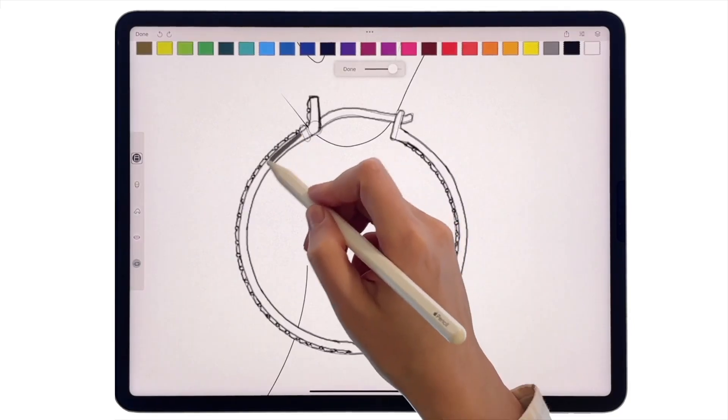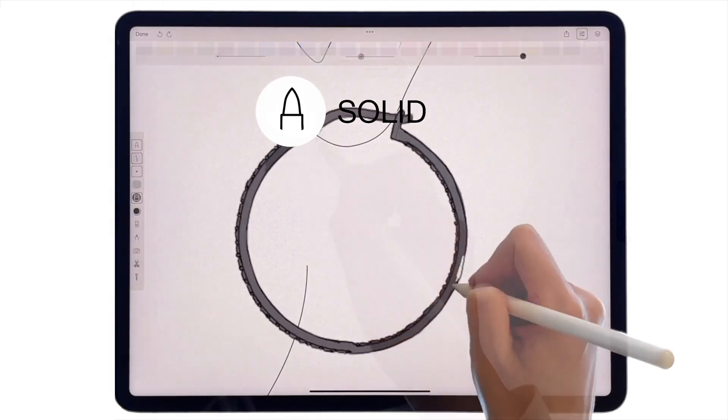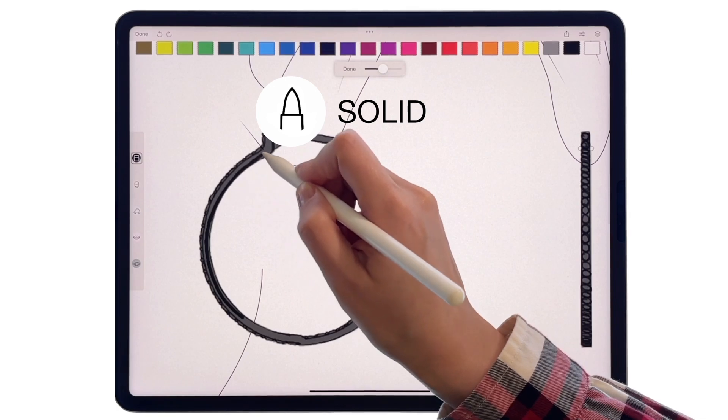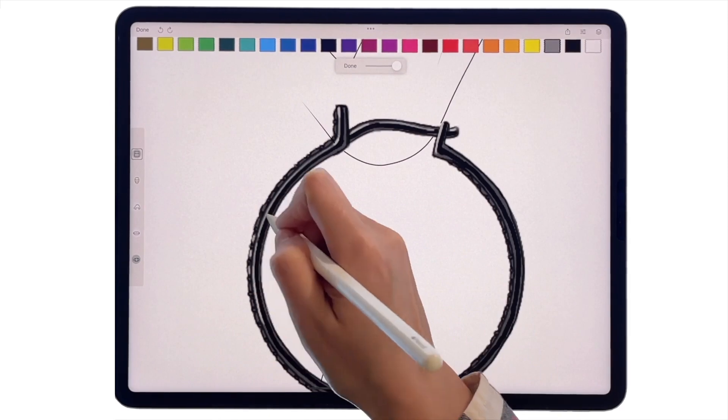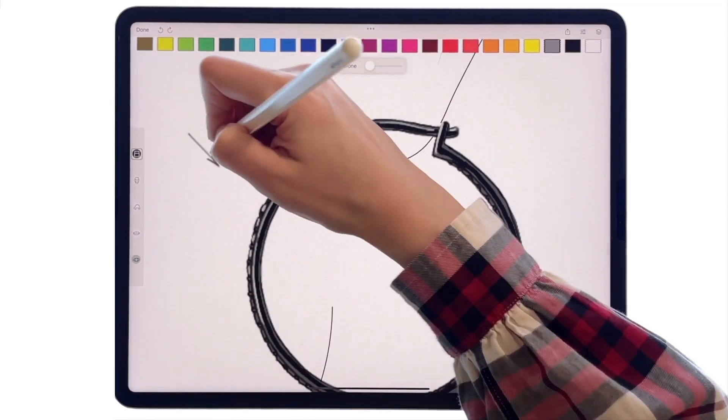Add a layer under this outline, take the solid tool and fill in the earring with a dark gray color. Use a pen to place black shadows and light gray highlights. Think about the direction of light.